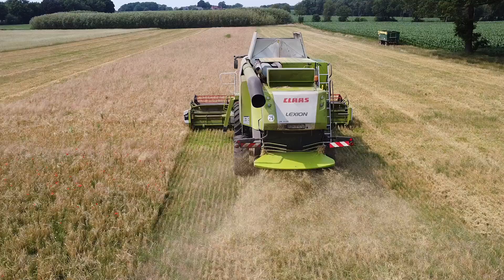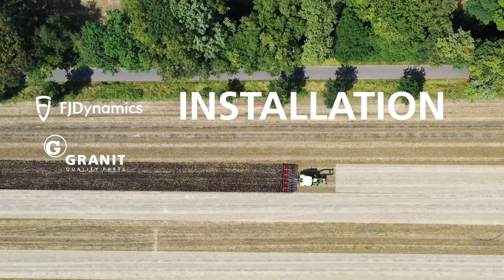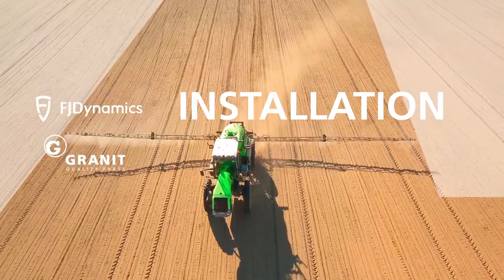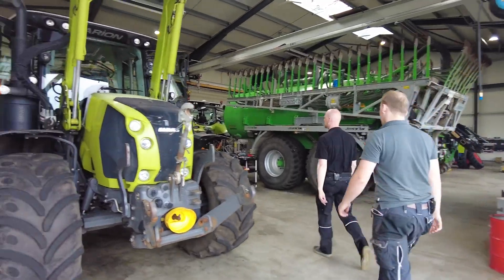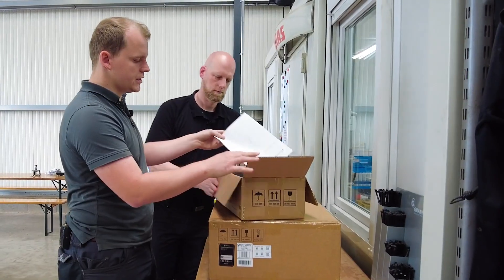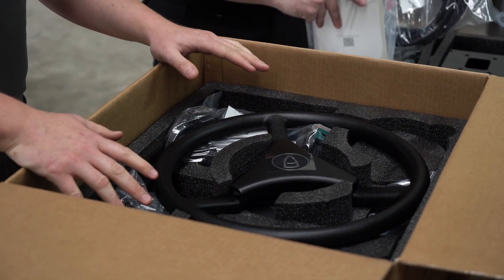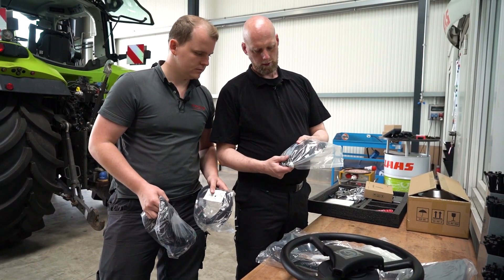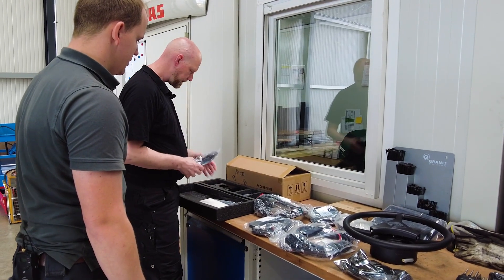The FJ Dynamics AT2 steering system is available from Granite dealers, and we will show you how to install it. Granite Parts delivers the steering system complete with all the parts you need for assembly. All cables and plugs are ready-made and labeled for easy installation.